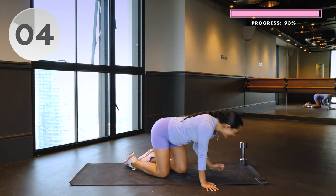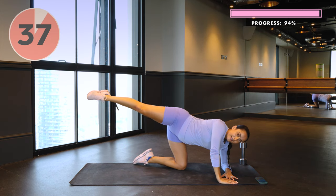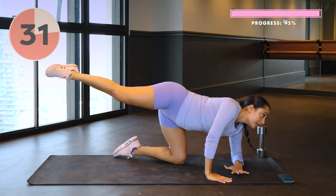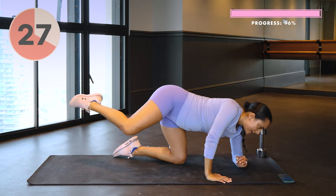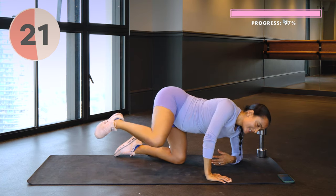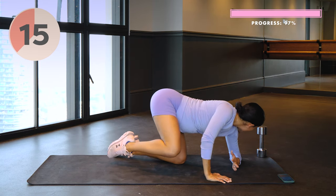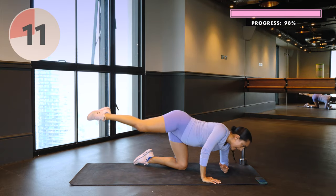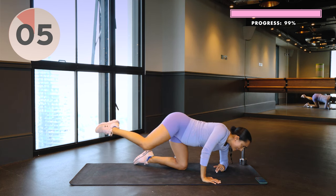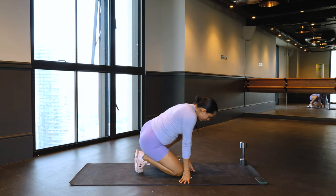Here we go. Squeezing, squeezing. Really think about pushing through the air — if you see my ankle being all dead hang, no. Imagine you had a cable around your foot and you were pushing away. 10 seconds left. Hello glutees — this mama is not going to have flat glutes, and neither will you. Beautiful work.